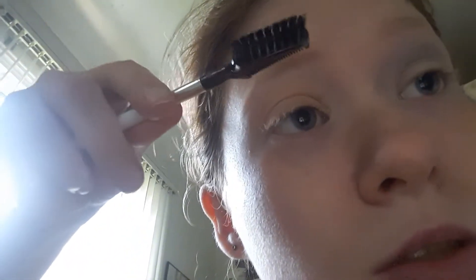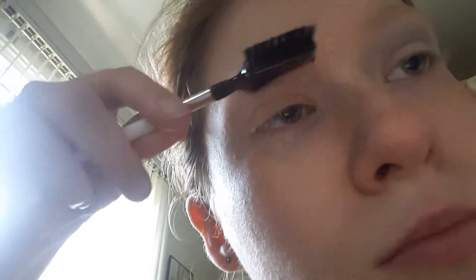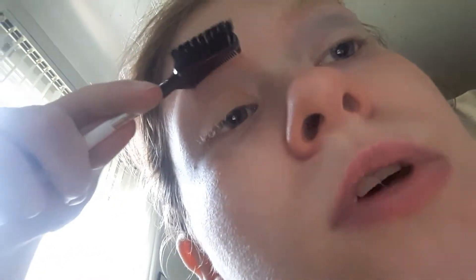Let's start off with the brows, to make a clean brow shape. Let's start with gluing them down. I'm using the Elf brow comb and brush. I've got an idea just to flatten out my brows.